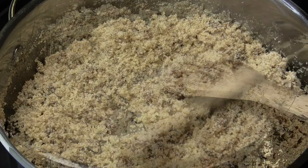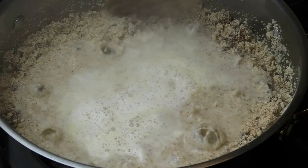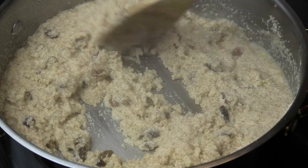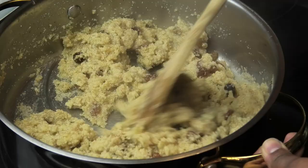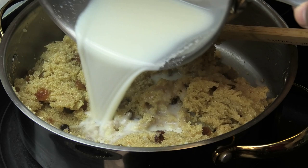Once it's properly mixed in and warmed through, we're going to start adding our warm milk. Add it in a little at a time — you don't want to add it all at once because it can become very soggy, sticky, and gooey. I like to add a little at a time and continue to mix, and you'll see it will start to absorb the milk.